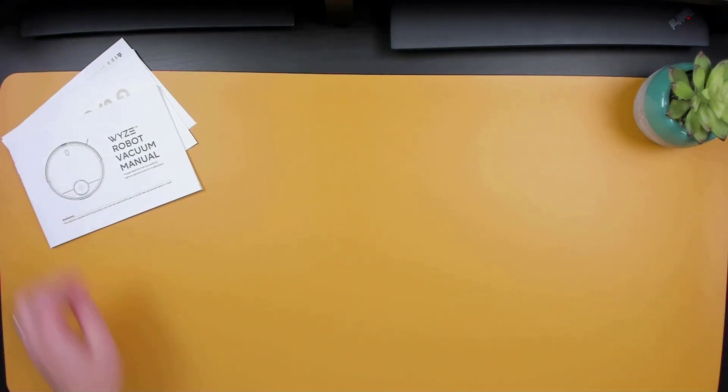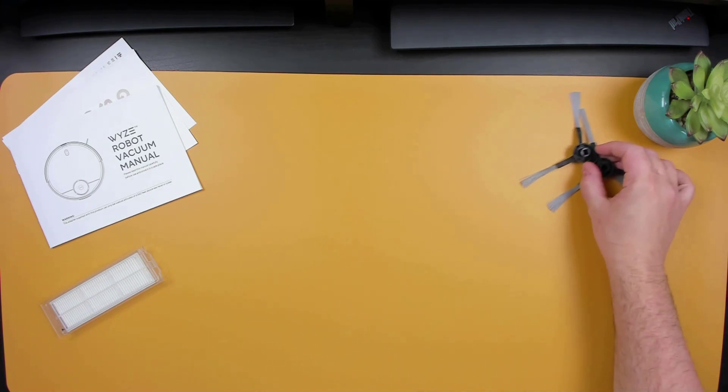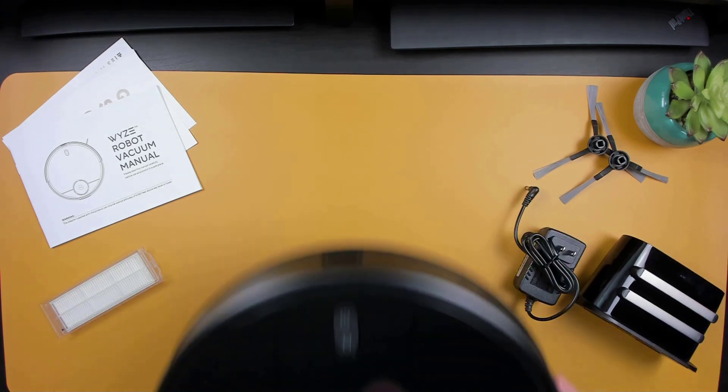Included, we have a quick start guide and a user manual, a spare HEPA filter, two edge brushes, the power adapter and the charging station, and the Wyze Robot Vacuum.